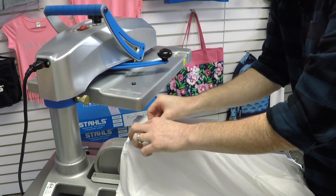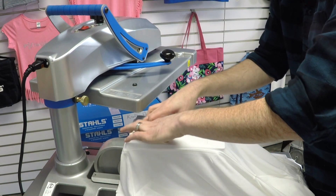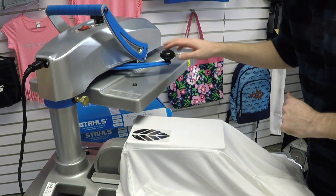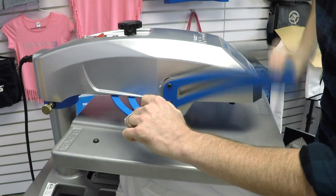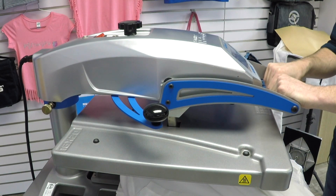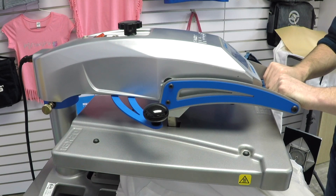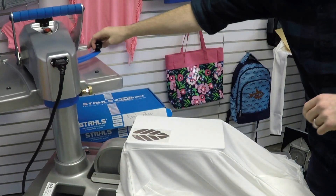The metallic does have a slightly sticky carrier, so if you get some curling you can press it down and the carrier is going to stick to the garment to give you a flat application. Ten more seconds and then we'll take this off and go cold peel all of our garments. After that I'm going to come back to the press and show you what happens when we do a second application on the metallic.